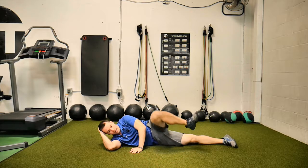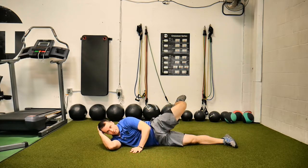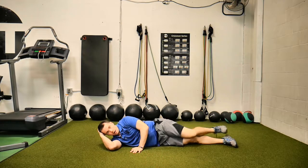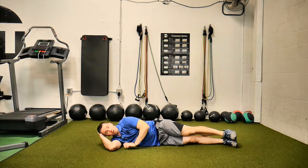Knee forward, out to the side, internally rotate — fight for it. I'm going a little bit fast; you're probably going to want to go a little bit slower. Number one, number two — breathe.